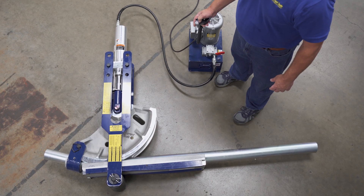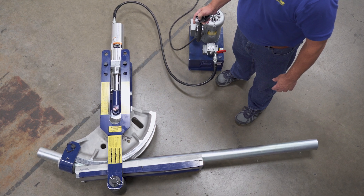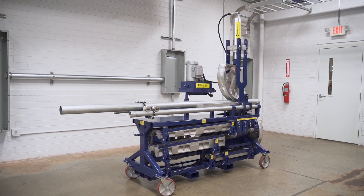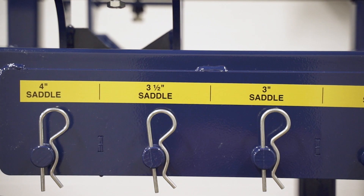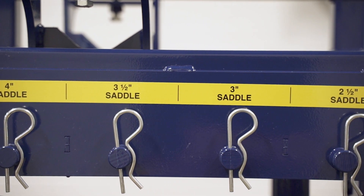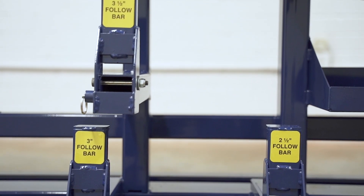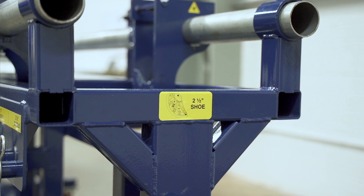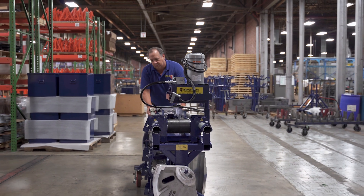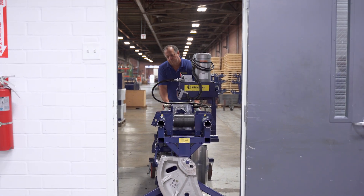Setting up the Model 254 is quick and easy. It can be operated on the floor or on the optional Current Tools Model 252 Mobile Bending Station. The mobile bending station has clearly marked dedicated storage for each component of the 254 bender, so now you can store, move, and bend all on one bending station. This is a huge labor savings that allows you to move your bender without complete disassembly.